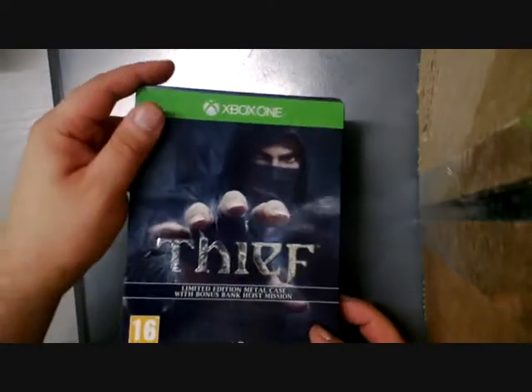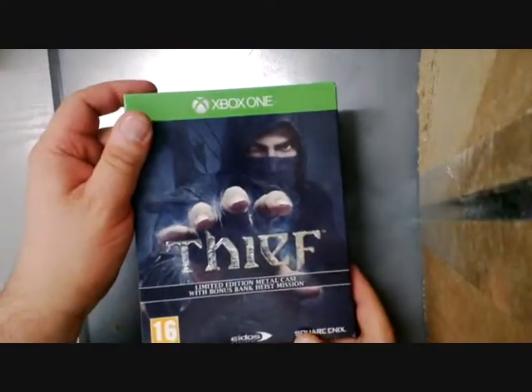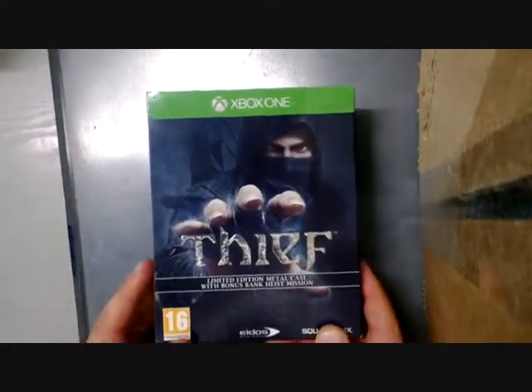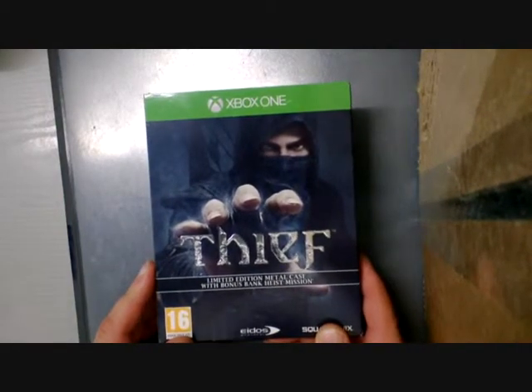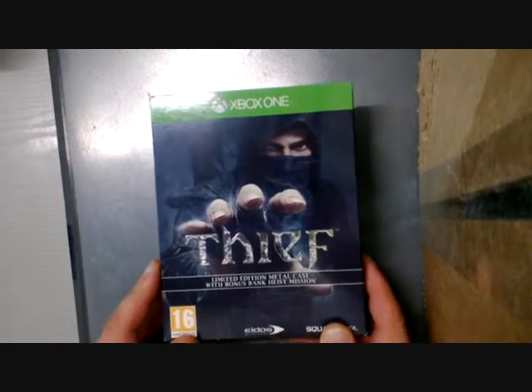Hi and welcome to The Geek Legend of Doom. This is a mini unboxing review and I'll be having a look at the Xbox One version of Thief. Now this is the limited edition metal case or steelbook, and it actually includes the bonus heist mission as well.